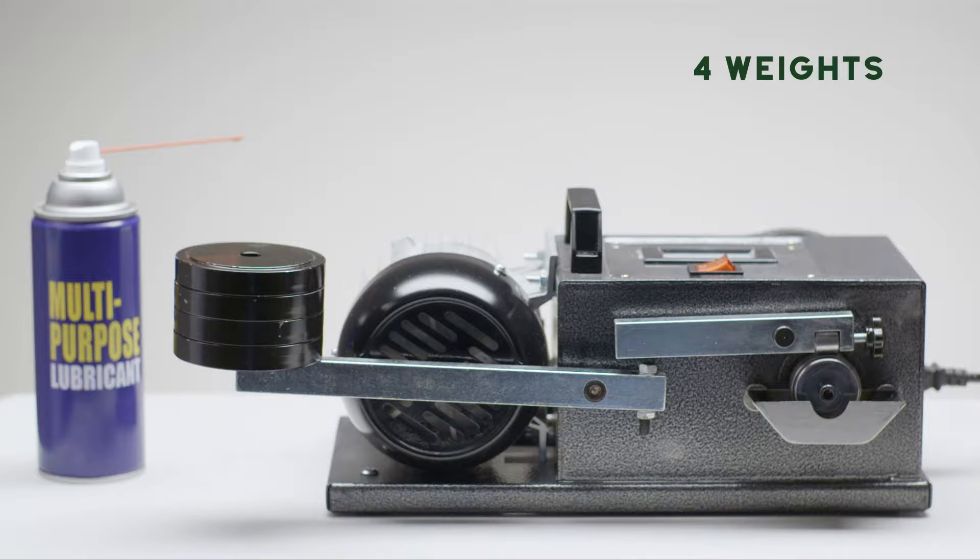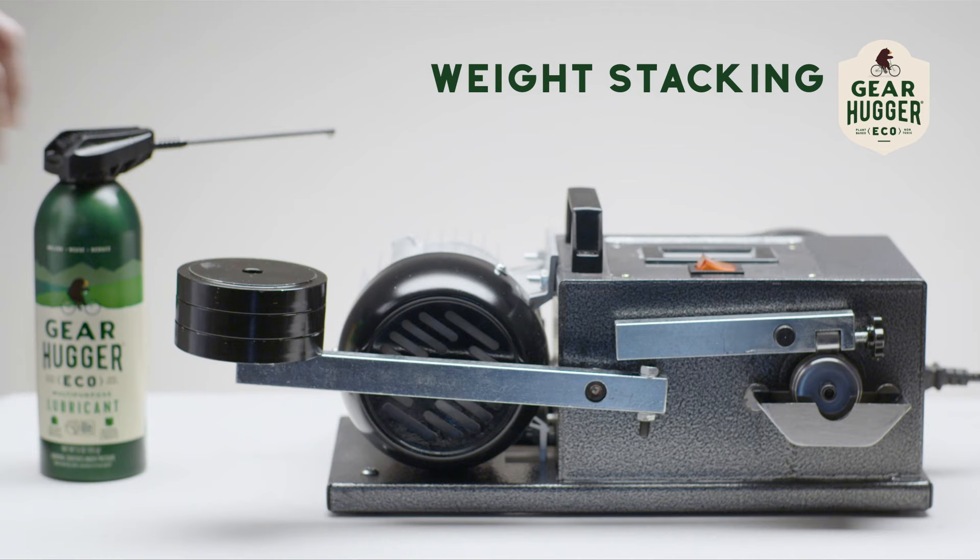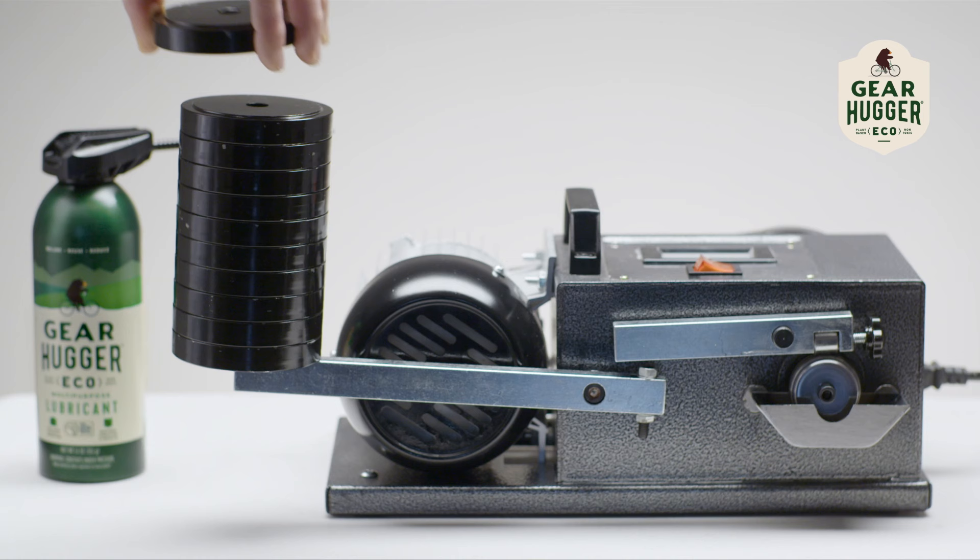Now, we apply Gearhugger, the new plant-powered, multi-purpose lubricant. We keep stacking, and there's no friction noise indicating pressure. That is three times more lubricating power.